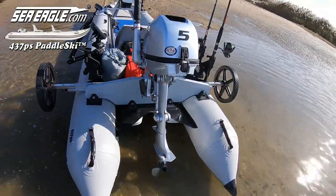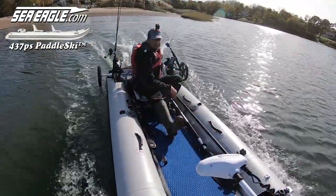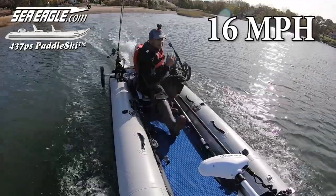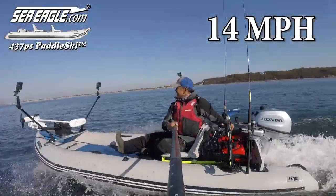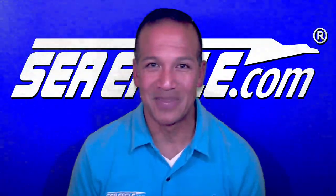With the Honda 5 horsepower 4-stroke outboard, the new Sea Eagle Paddle Ski can travel at speeds up to 16 miles per hour solo, and with two people or the way I have it rigged up and loaded in this video, an impressive 14 miles per hour.